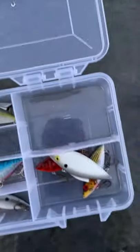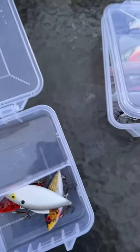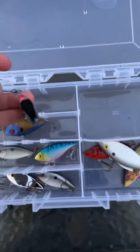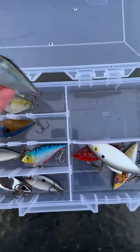And here's my second tackle box that I haven't finished yet — doing all my lipless crankbaits. Here's one to start out with: a Striking Red Eye Shad lipless crankbait. I like that color on it too.